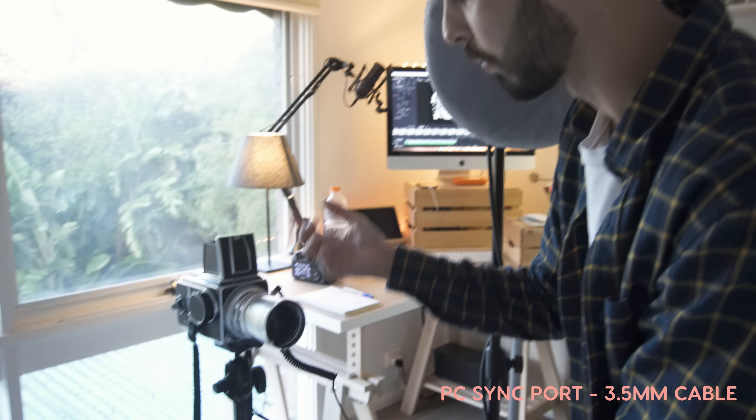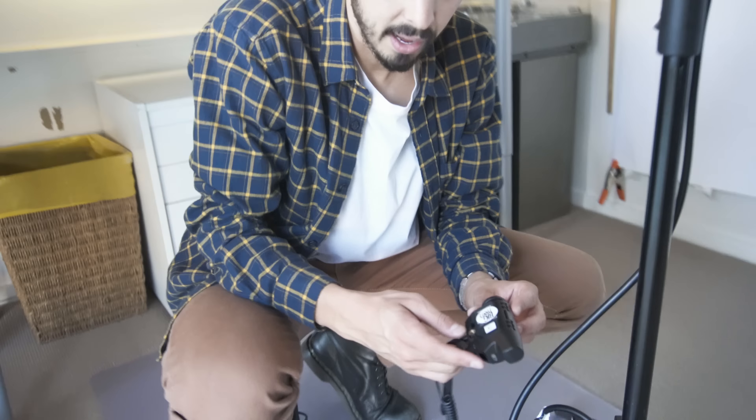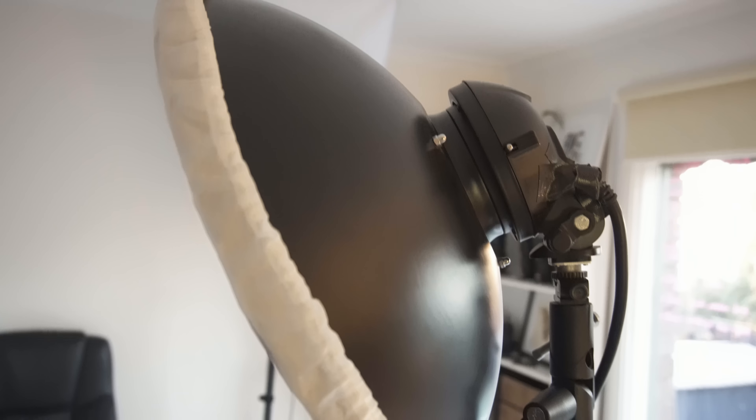We've synced it with a regular sync cable — 3.5mm — to the Pocket Wizard Plus X. In here we have another Pocket Wizard Plus X and it's triggering the Godox ES400P, which we have a lovely beauty dish on.